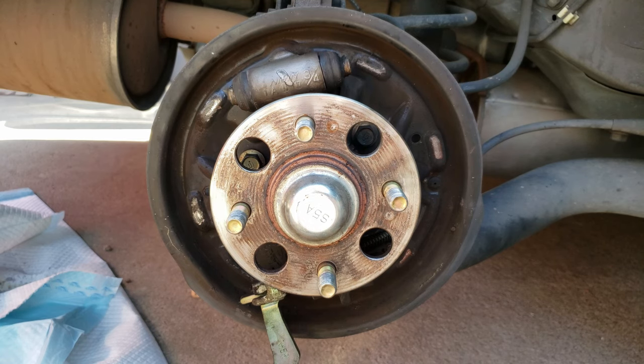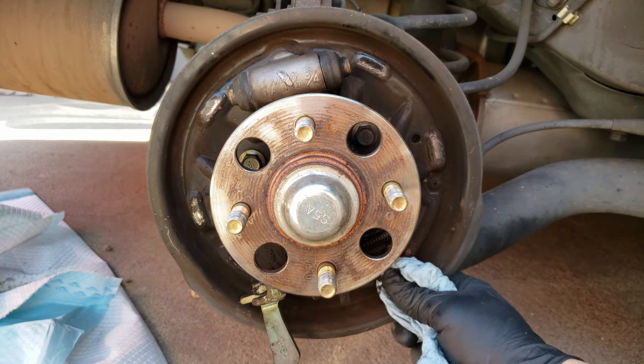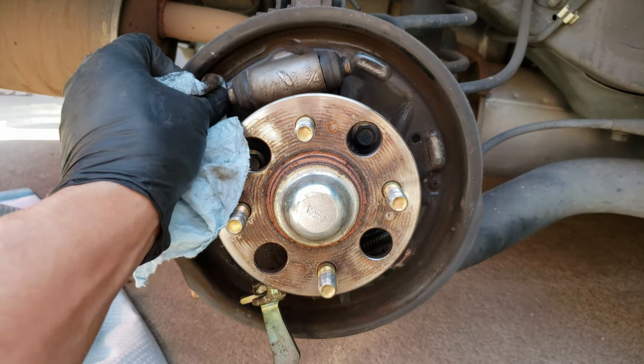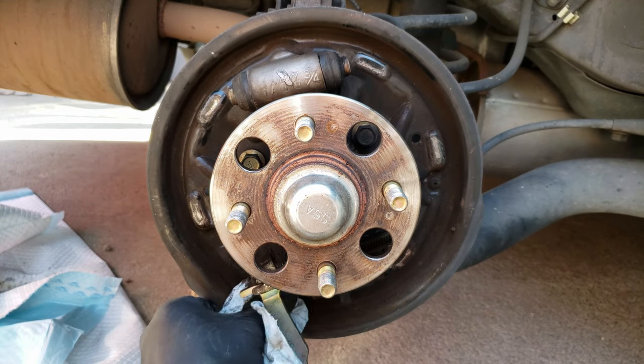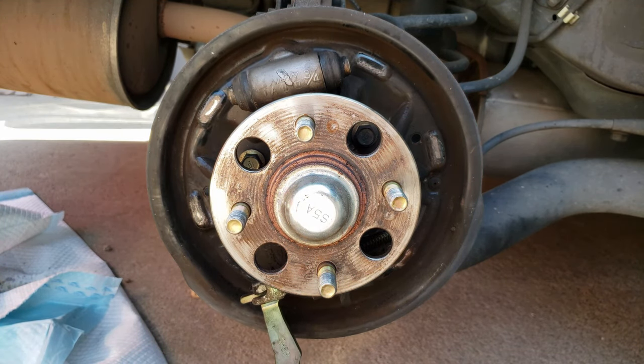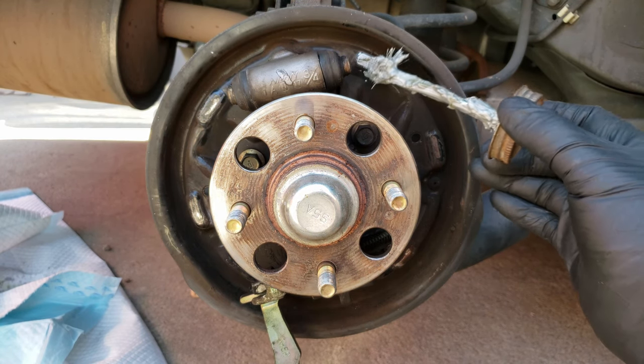Let's clean out the backing plate contact points — there will be six of them. I'm using a blue towel, but if it's really bad you may want to use something a little rougher. Following that up by adding anti-seize on the six contact points.